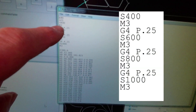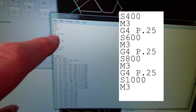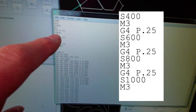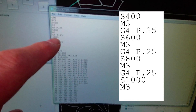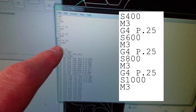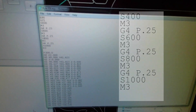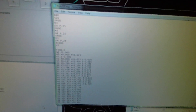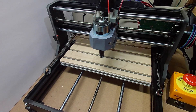Here's what the code looks like with the ramping — I'll have this in the comments below. Basically, we set the spindle speed slower first: I have it at S400, which for me is 40 percent. Turn the spindle on, run a G4 P.25 for a quick pause, then ramp the speed up: S600, another pause, S800, another pause, and finally S1000 which is full speed. Then we run it.